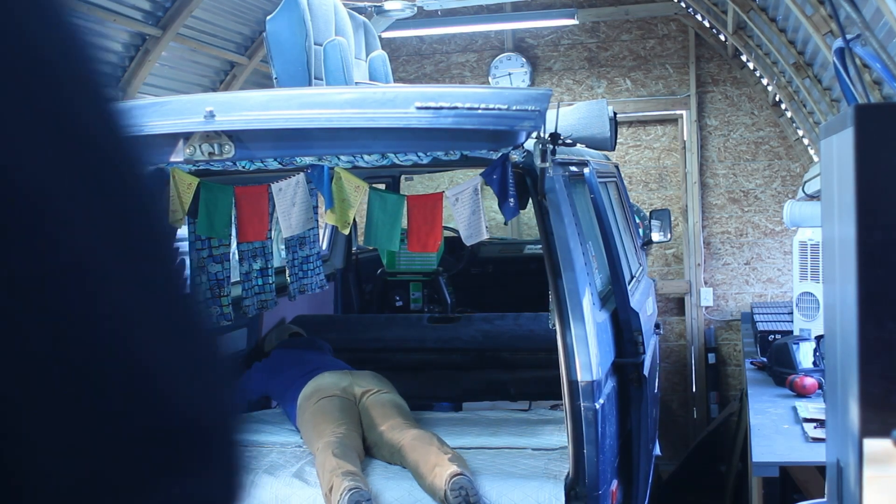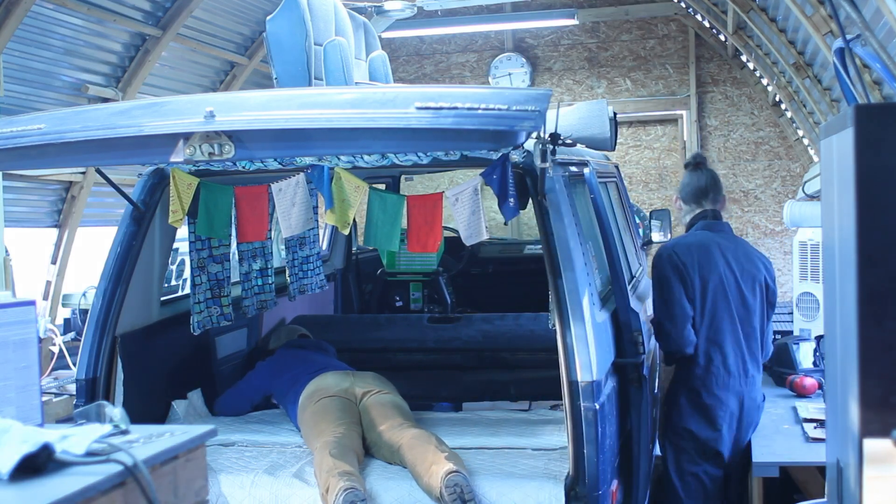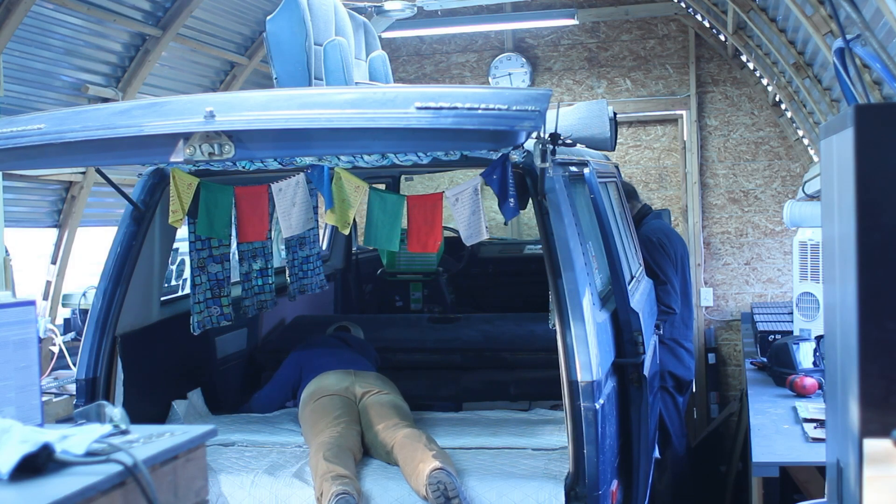It's almost time to weld. All we've got to do is get the seats out, get the settings right on the welder, and make sure nothing's going to catch on fire.